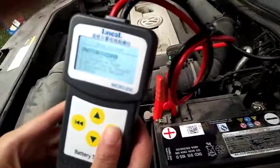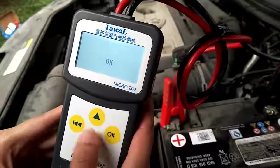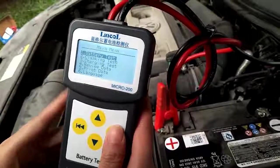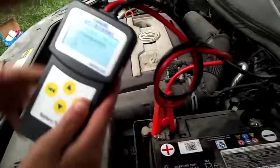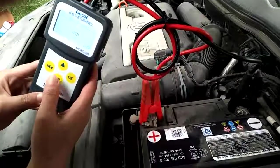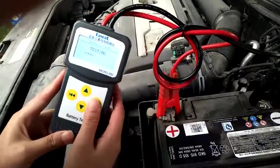Press OK to test the battery. We need to select the language — we use English. You can see many battery types, but this battery is regular flooded. The standard is DIN and the rating is 280 CCA. So we put in this data to test.